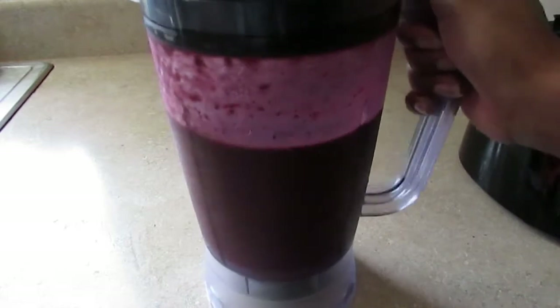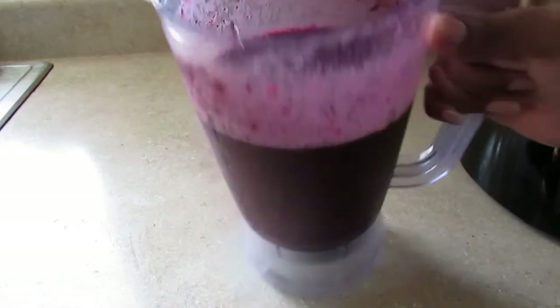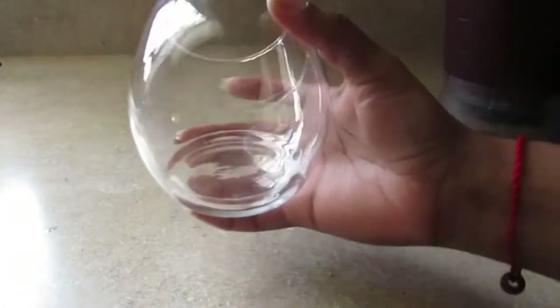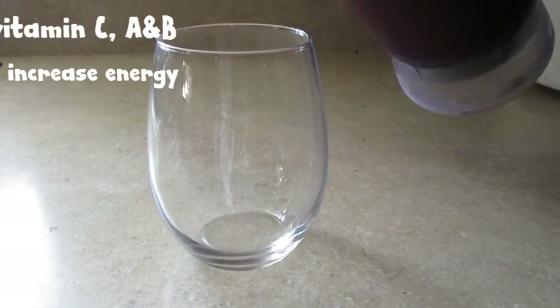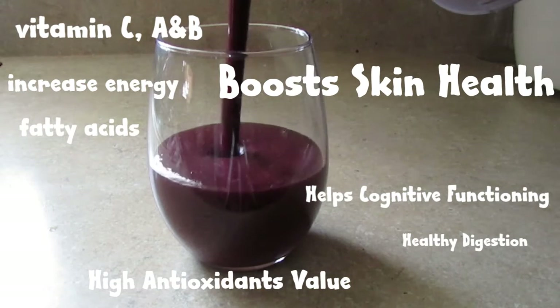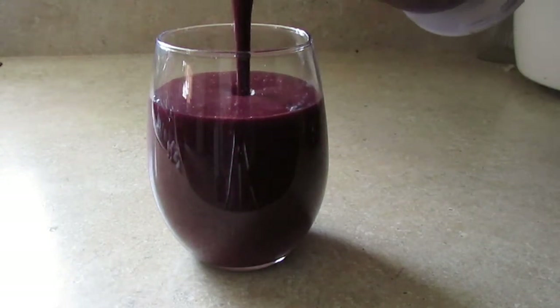I decided to add the acai berry to my smoothie because it's full of vitamins C, A, and B. It increases energy, has some fatty acids, and is super high in antioxidant value. It helps to boost your skin, aids cognitive brain function, and also benefits your digestive system.